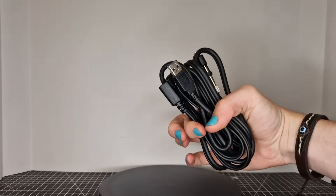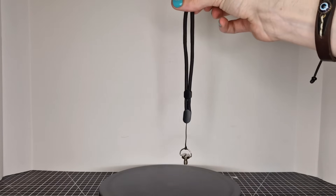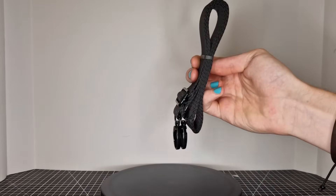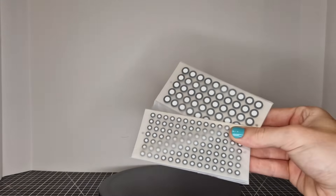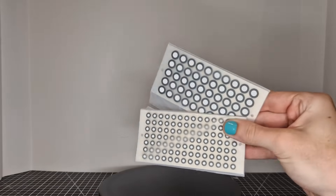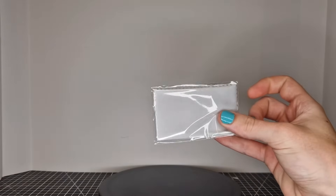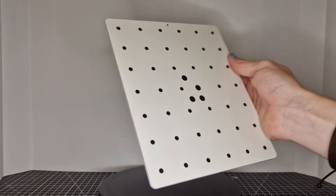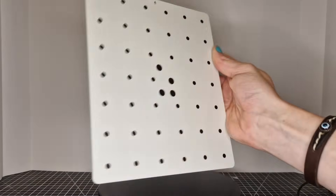You also get cables: a charging cable which is also a power cable, plus the actual data cable. There's a wrist strap you can attach to the scanner, and bag straps that go onto the case so you can sling the whole case over your shoulder. There are registration markers which make featureless scanning much easier by giving the scanner something to lock onto. And there's a cleaning cloth for the scanner lens.